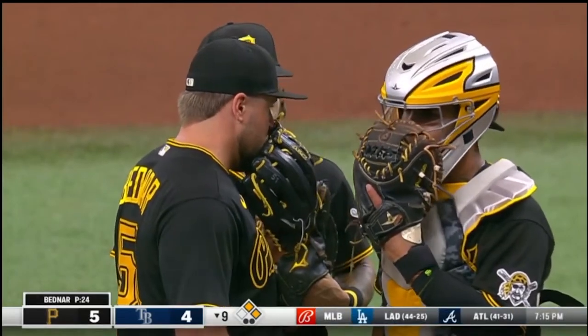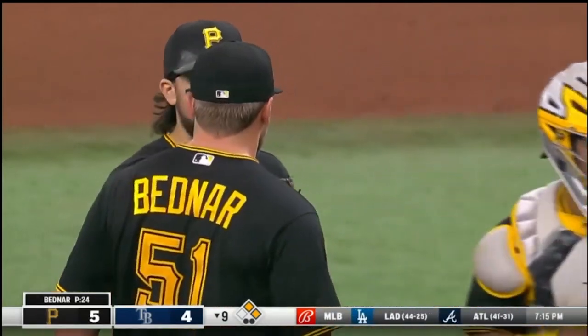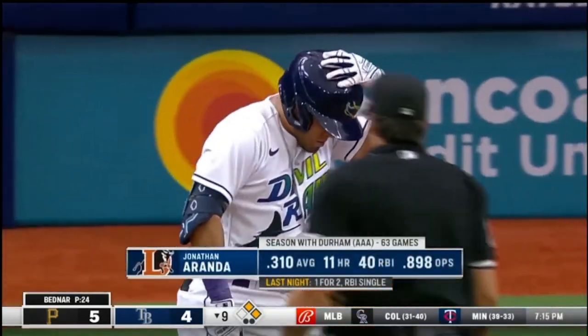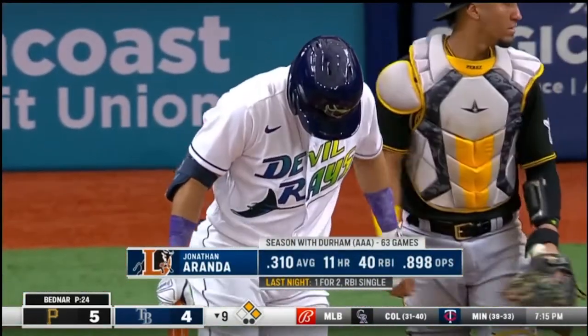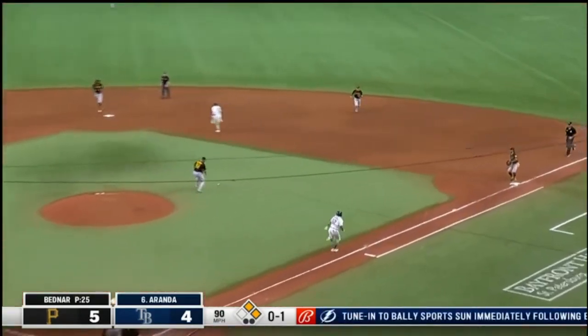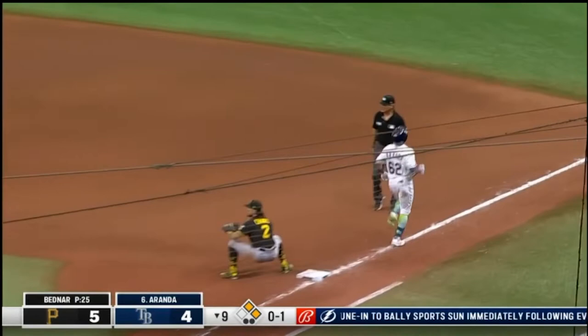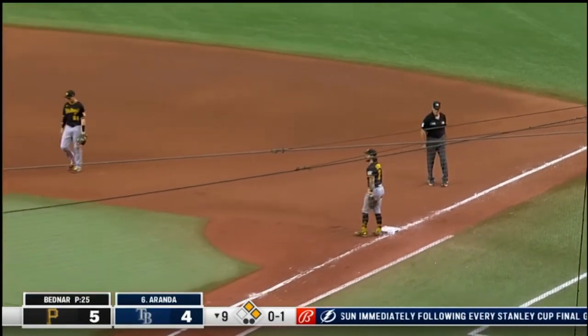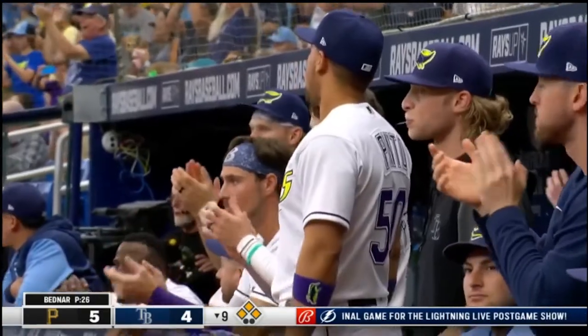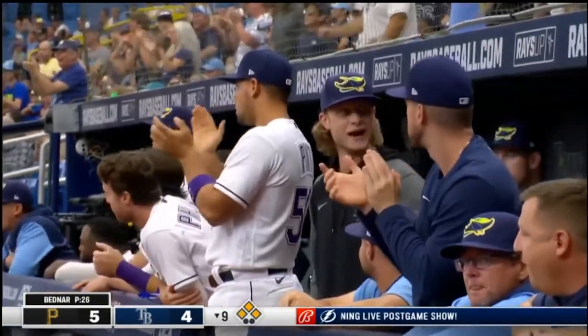With a pinch hitter up and a runner in scoring position, two walks and a ground ball off the pitcher's glove — the runner digging for first, he is safe. The pitcher could not corral it quickly enough, and now the Rays have the bases loaded with two outs.